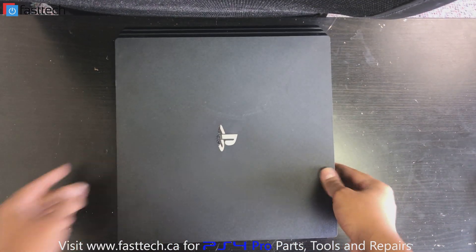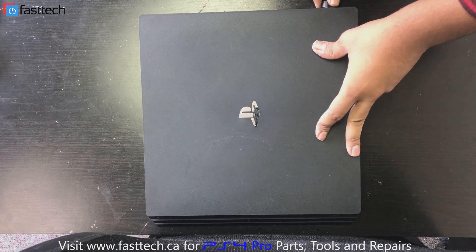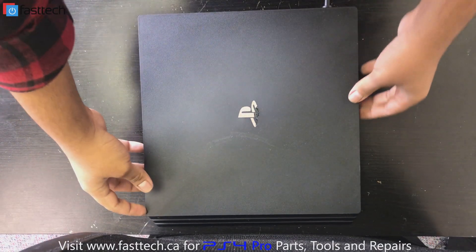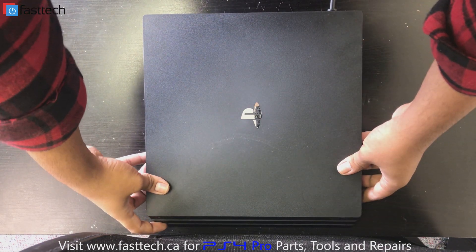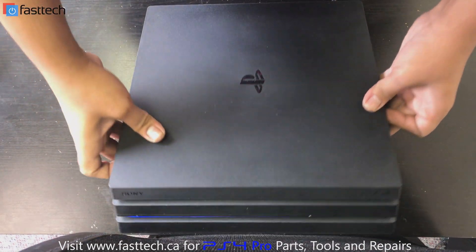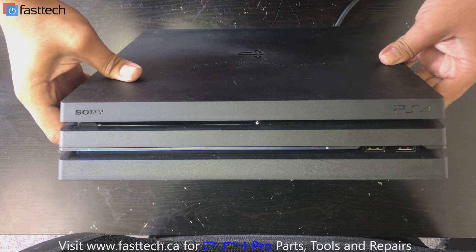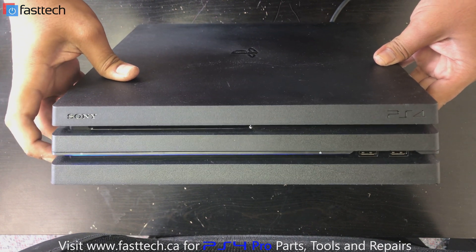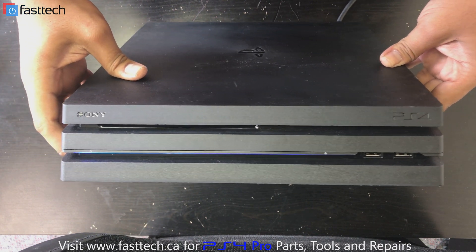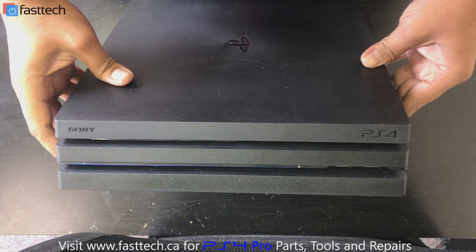Now I'm going to test the console to make sure it works. Plug it in, press the power button — and there you go, it's turning on! The light was not coming on at all before, so now it's fixed and it should be good to go.